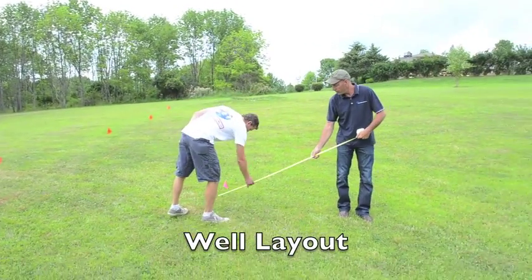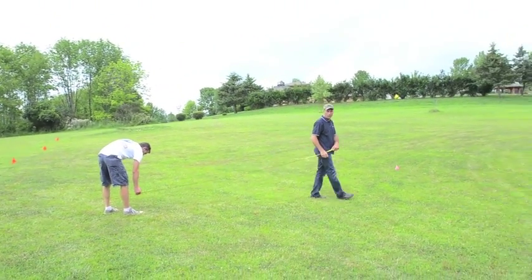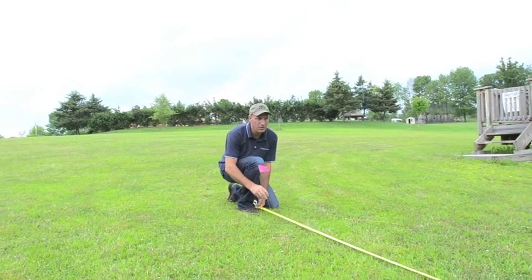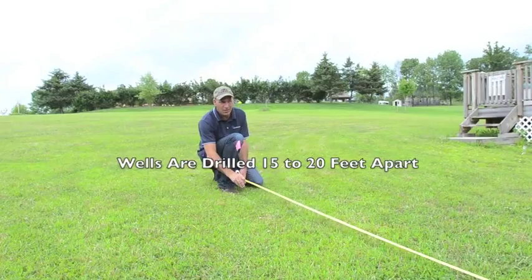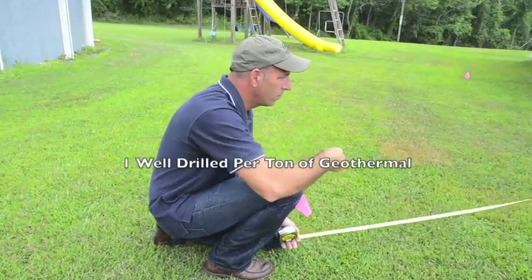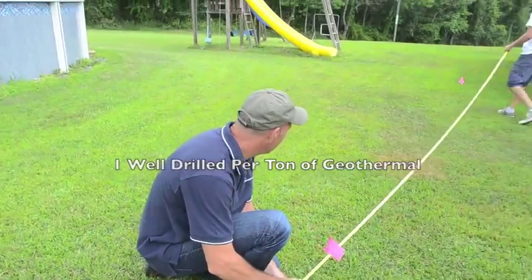Before the drilling begins, we map out the well field. The first hole is plotted as close to the mechanical room as possible. Additional wells are drilled 15 to 20 feet apart from each other. There is one well drilled per ton of geothermal.